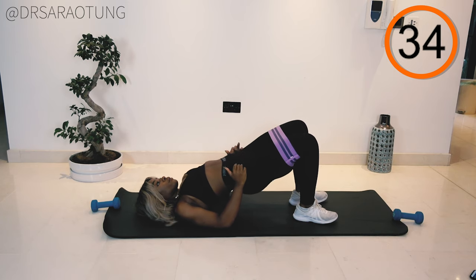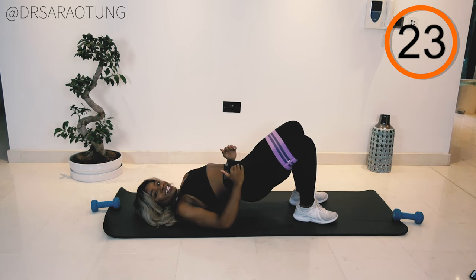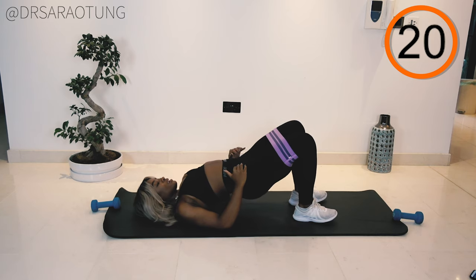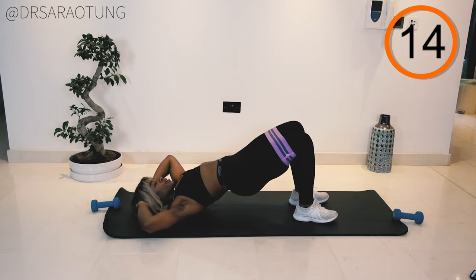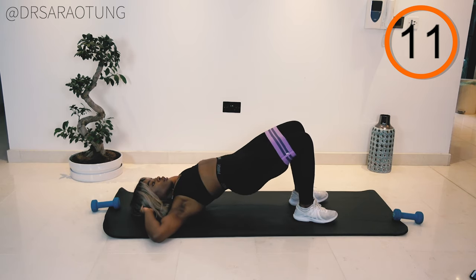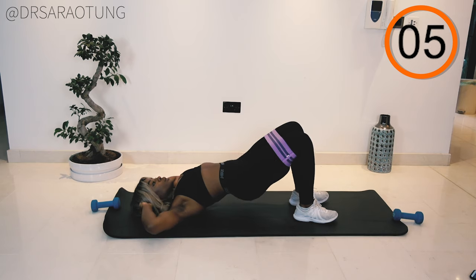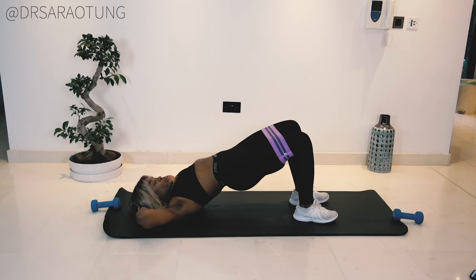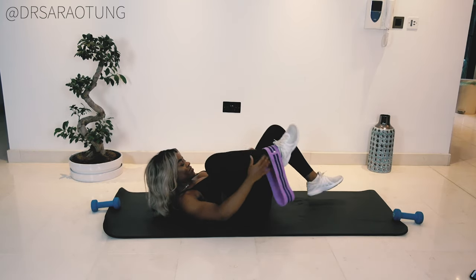Just 30 more seconds! You're doing so well. Keep going — squeeze every time you feel like you want to quit, just keep pushing through. Ten more seconds, lift those hips up, breathe through it. Five, four, three, two, one — and hold — and release. Well done, you guys! You did it. You're done with the five-minute workout.